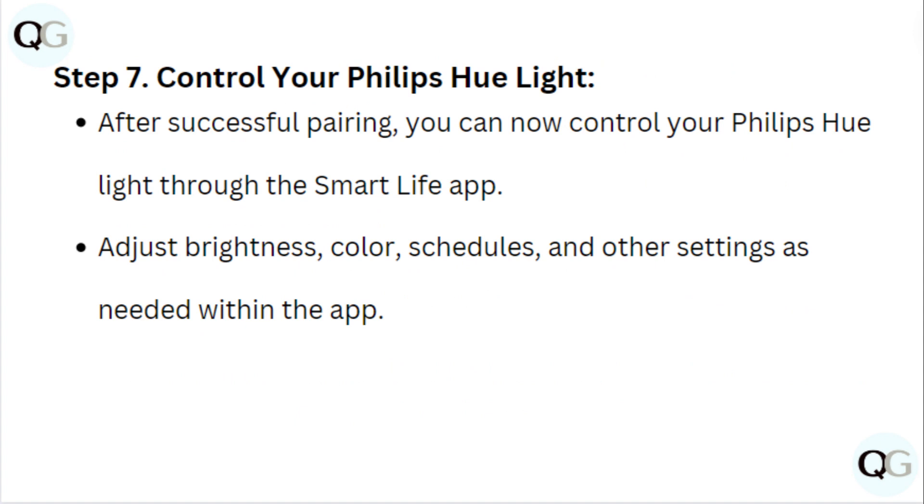Step 7: Control your Philips Hue light. After successfully pairing, you can now control your Philips Hue lights through the Smart Life app. Adjust brightness, color, schedule, and other settings as needed within the app.